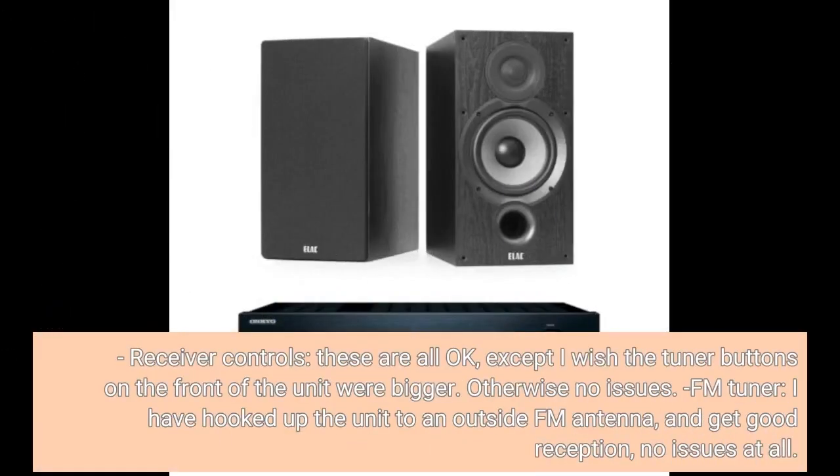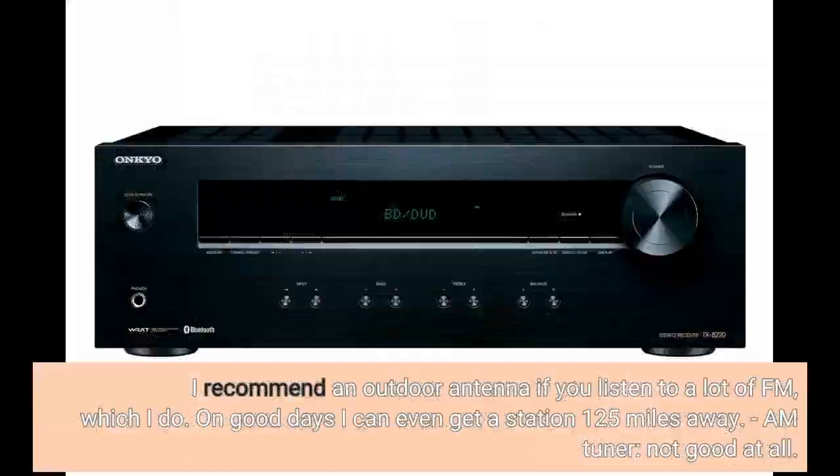Receiver controls are all okay, except I wish the tuner buttons on the front of the unit were bigger — otherwise no issues. FM tuner: I have hooked up the unit to an outside FM antenna and get good reception, no issues at all. I recommend an outdoor antenna if you listen to a lot of FM, which I do. On good days I can even get a station 125 miles away.